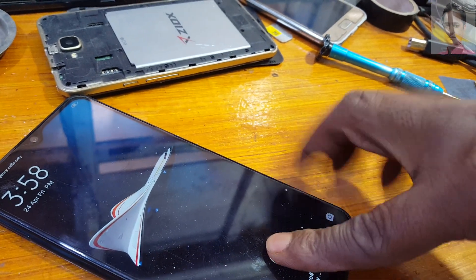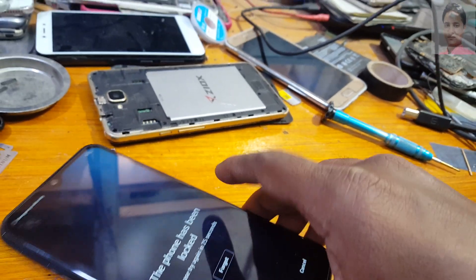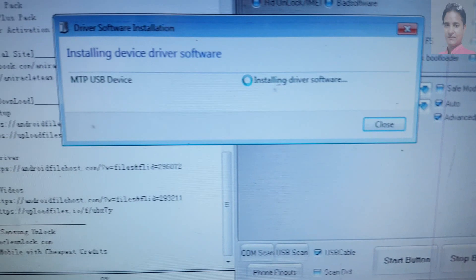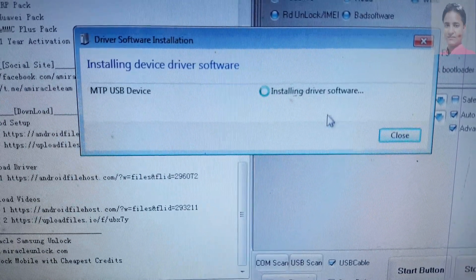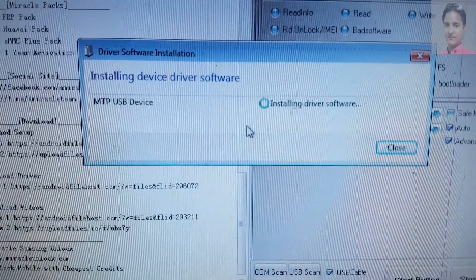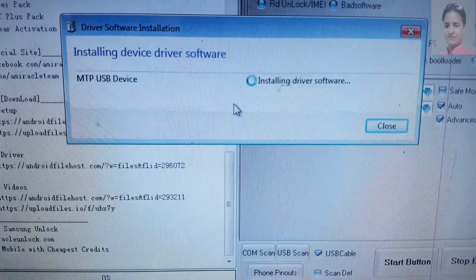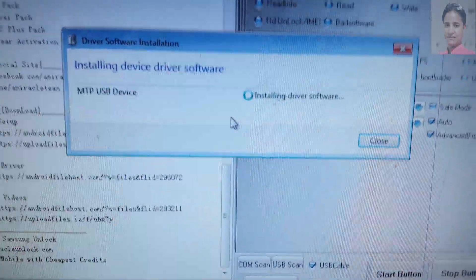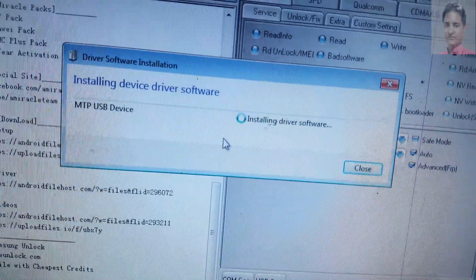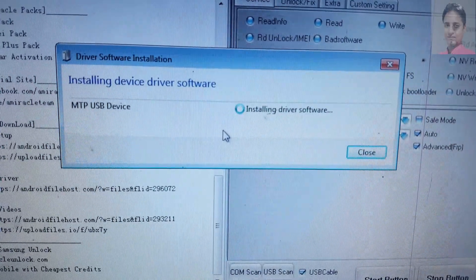Right now simply connect the USB cable. As you can see, the MTK USB driver is installing and you need to wait until it shows 'failed'. When it shows 'failed', then close it.